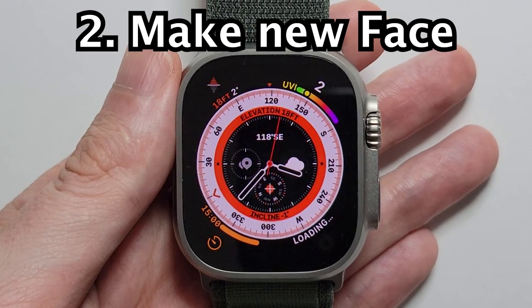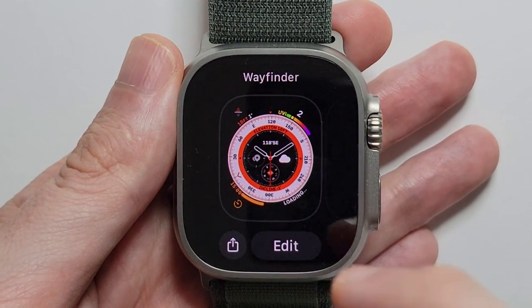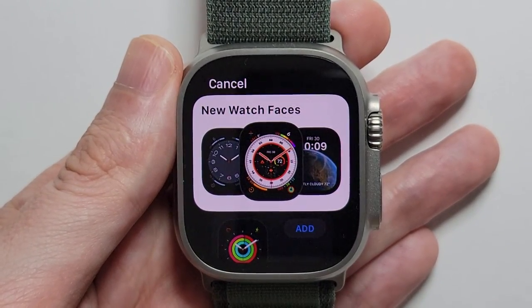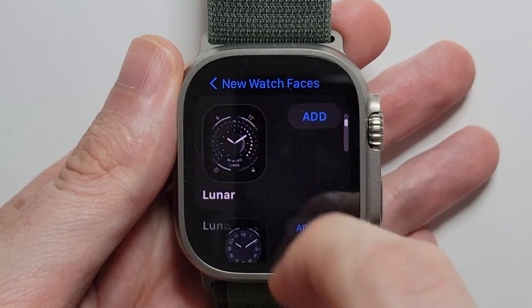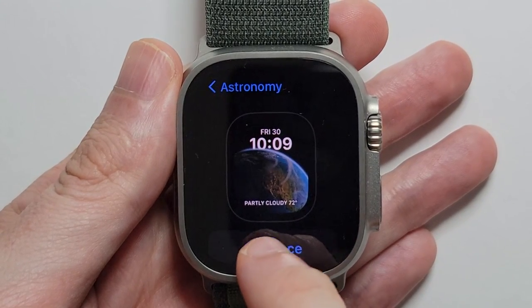Okay, now to make a totally new one, just once again hold down on it. And this time we're going to swipe to the right and press the plus. So we'll do a new watch face — let's do astronomy. Press on add face.